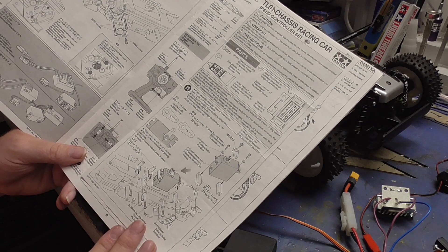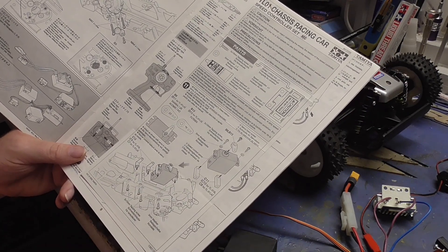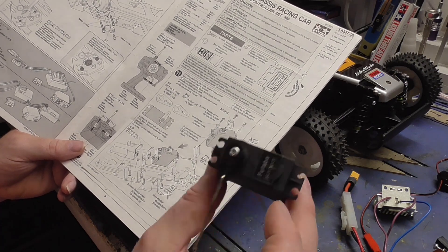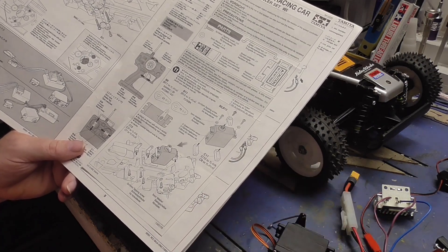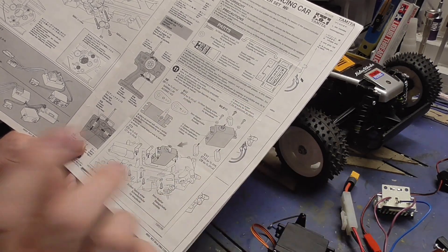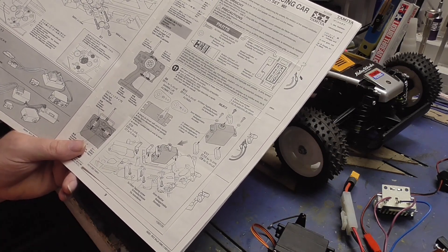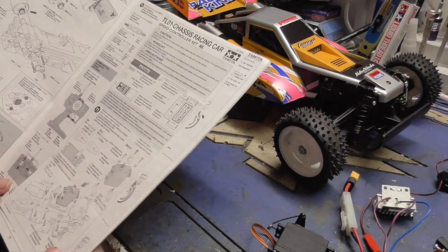So we've got the original paperwork out and I've sorted out a servo, I've sorted out the mounts for the servo, the screws. I should have everything correct. Let's start getting it together.